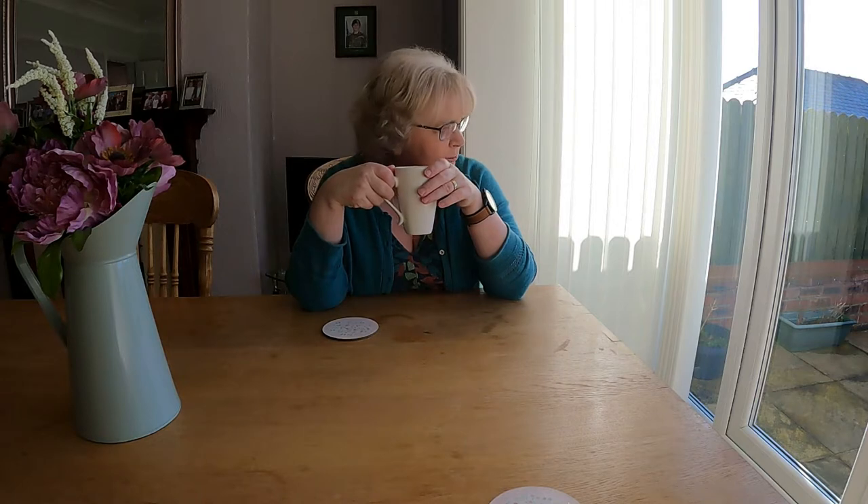Oh god, it's a lovely day today. I'm getting a bit peckish. What about you?